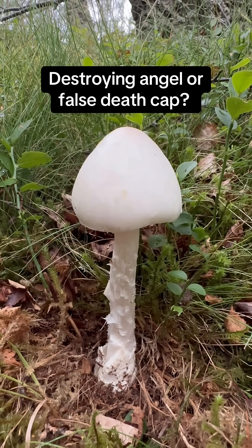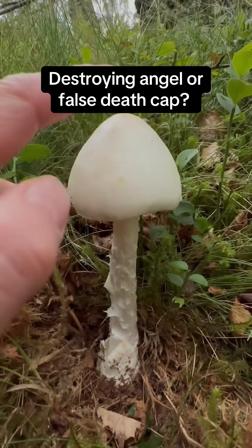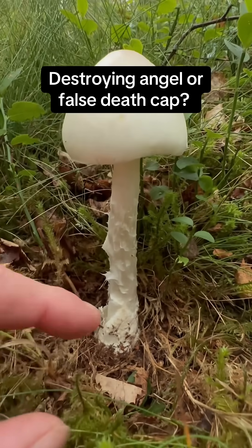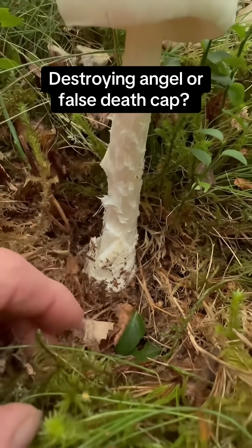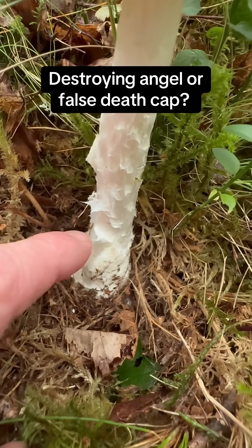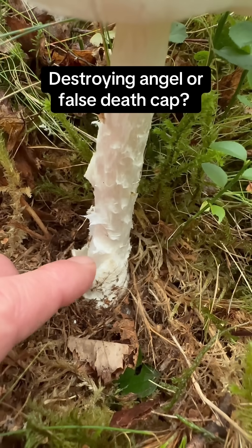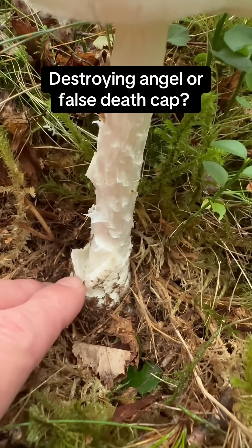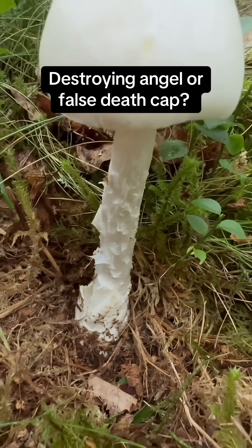So you've got this white egg-shaped cap here, a really shaggy stipe, and then at the base of the stipe you can see where it's erupted, like all the Amanitas, from its volval sack. You can see we've got this kind of floppy bag there, and that goes into kind of a little mini gutter, and then a bit more solid down there.